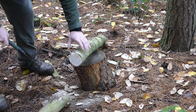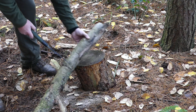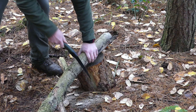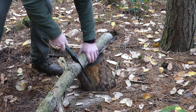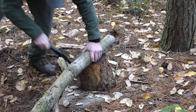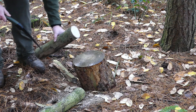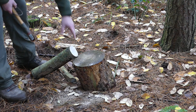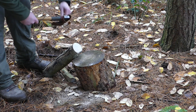There's one cut done. Now I just have to split the wood into quarters, just down there. I'll do that using the axe.